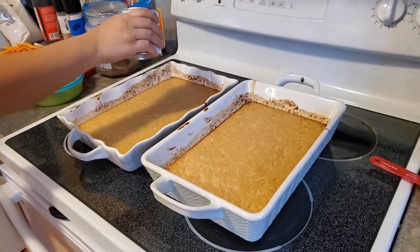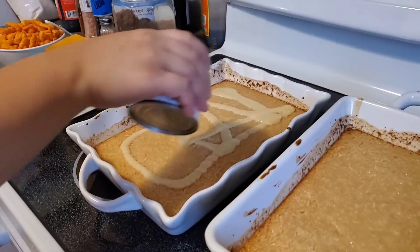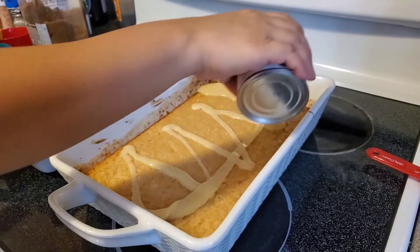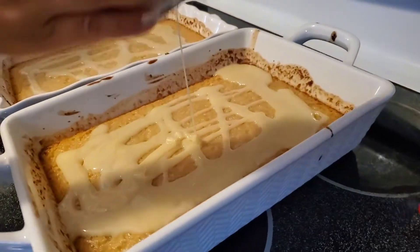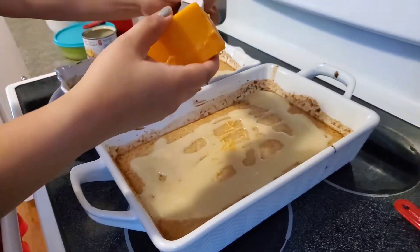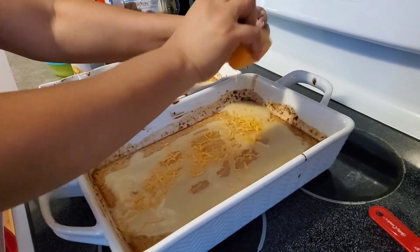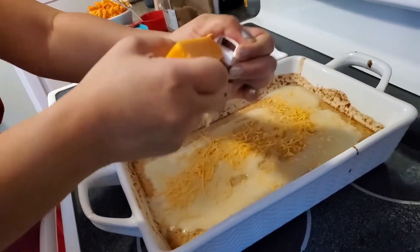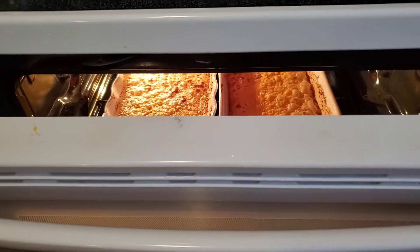Okay guys, we're just going to pour that sweetened milk on top. We make sure it has all the sweetened milk — this is our topping. And the cheese: the more cheese the better! Cheddar cheese. This is cassava cake!